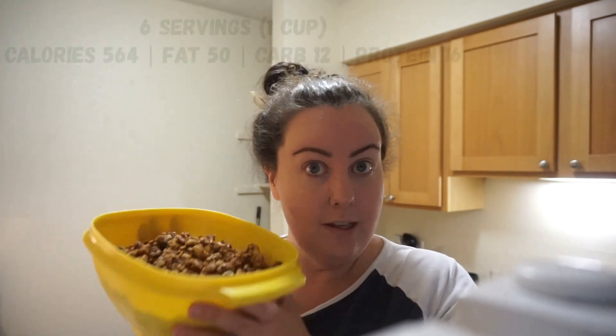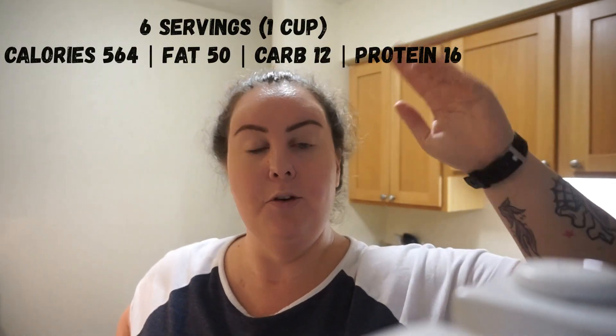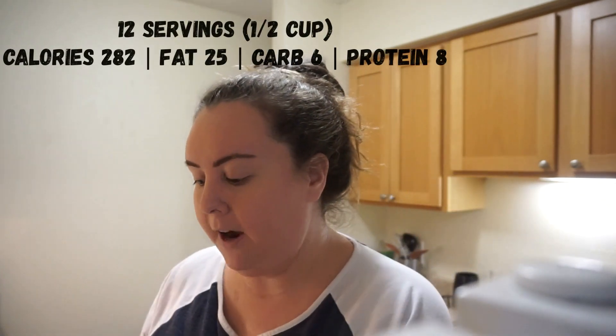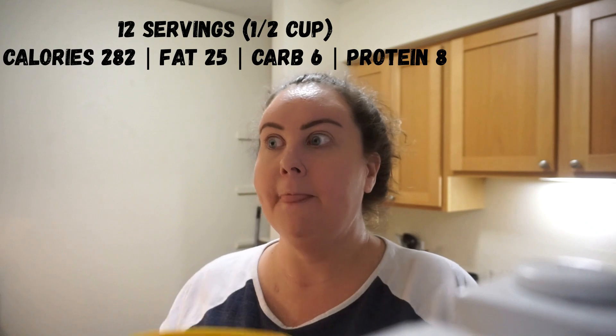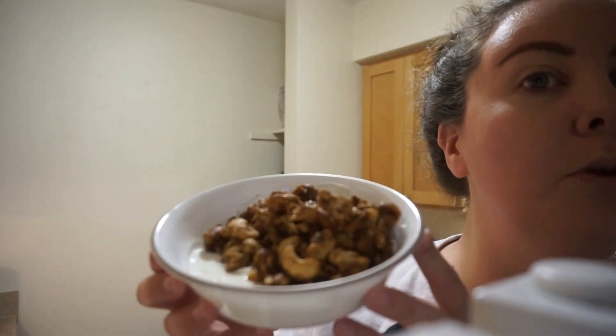I'm going to put some of this on top of some yogurt and give it a try. I will have the macros for this mixture right here and also in the description box down below along with the recipe. The macros per serving — one cup of this mixture — here is our mixture with our Greek yogurt. That's so good!